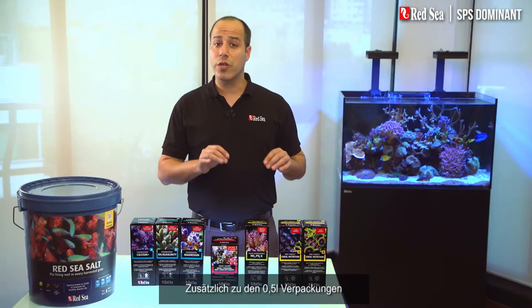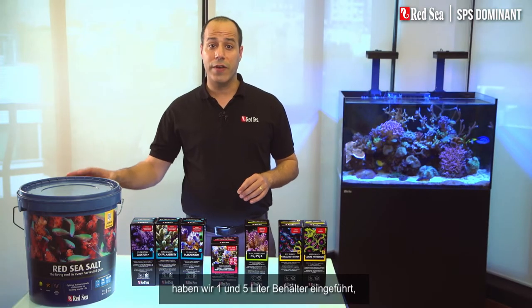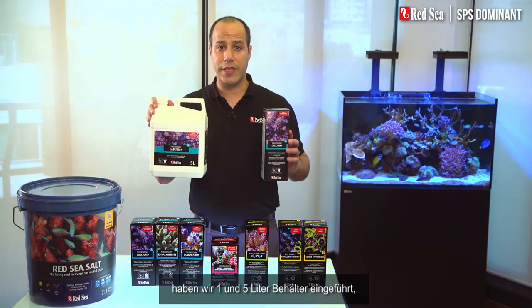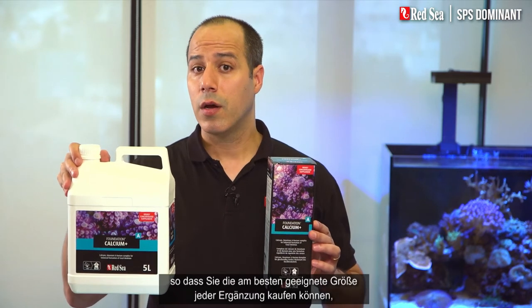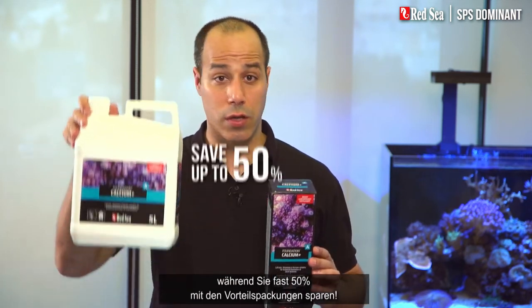In addition to the original half-liter packages, we have introduced one and five-liter containers, enabling you to buy the best size of each supplement, while saving almost 50% with the larger sizes.